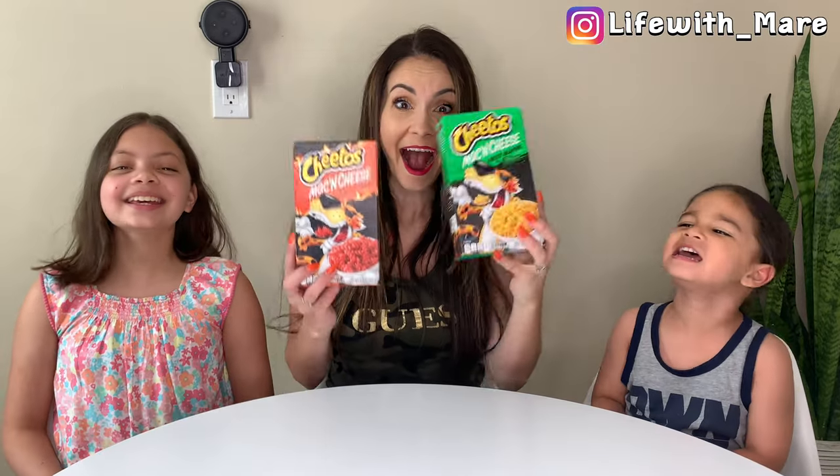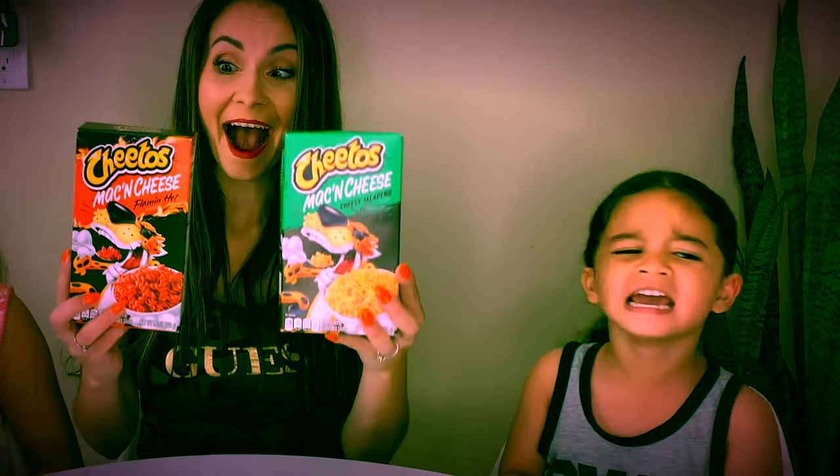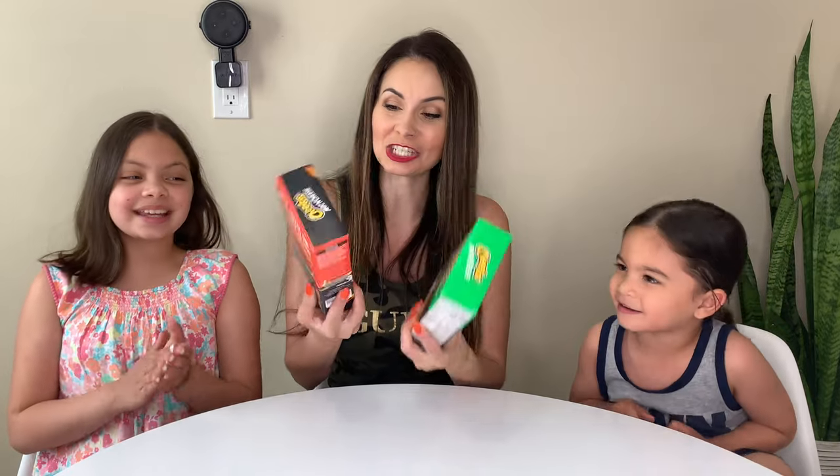In my video today, guys, I am making the kids mac and cheese — but not just any mac and cheese. Cheeto mac and cheese!